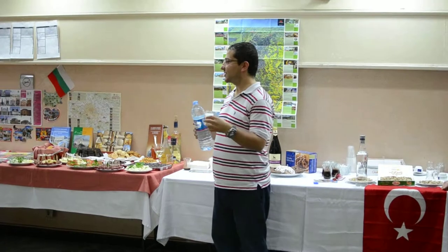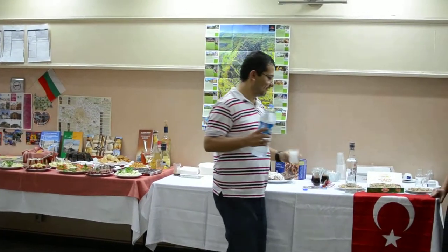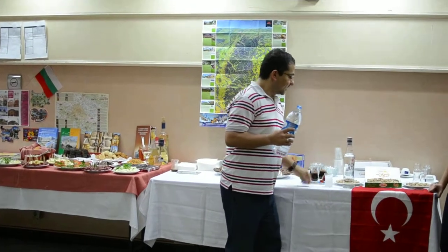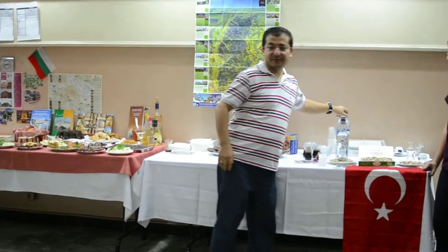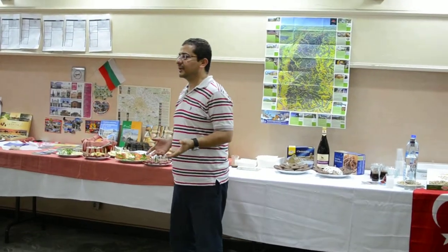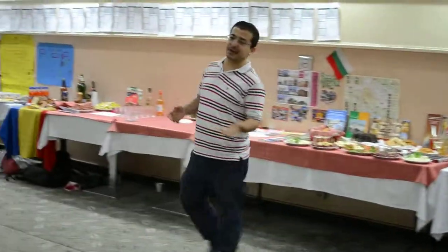And we are saying to each other: Sherefe! That's all for now. I think we will finish the first process of learning about intercultural things, and now we can start the eating part.